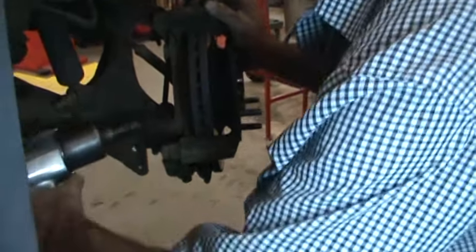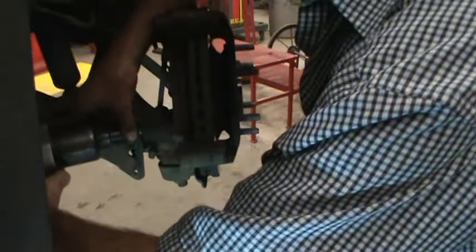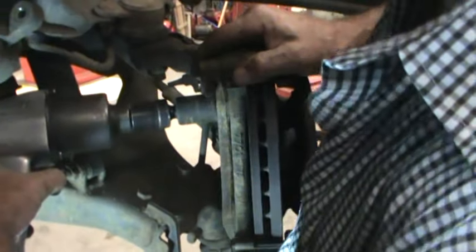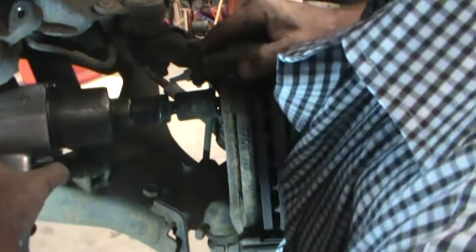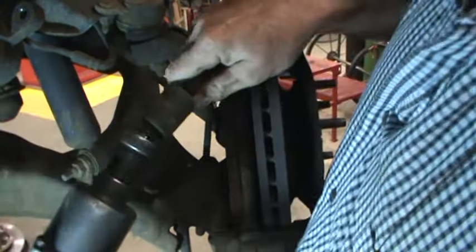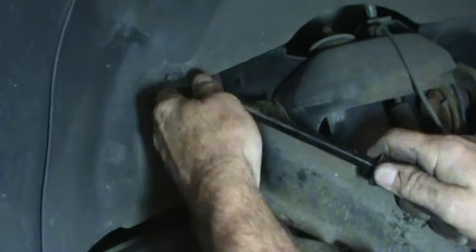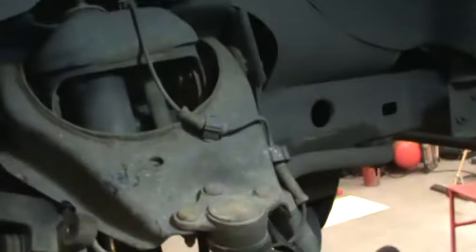I'll remove the caliper bracket — that's pretty straightforward. I've got the caliper bracket off and I'm going to take the harness off now. As I said, take a lot of pictures before you do this and it makes it easier in the end.